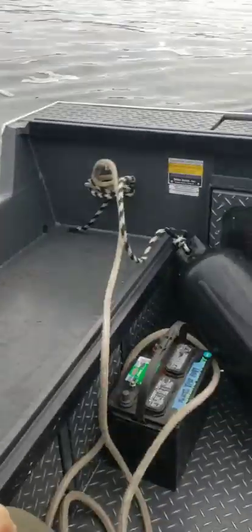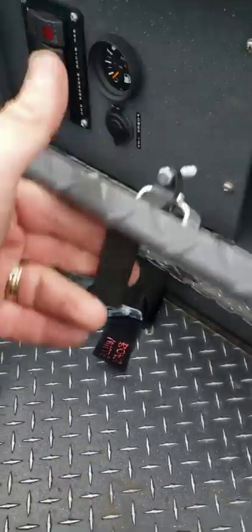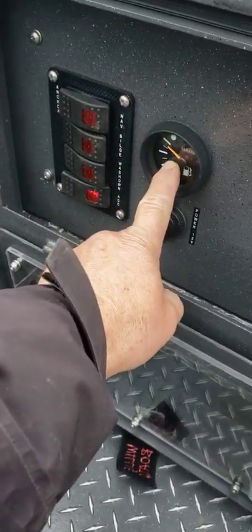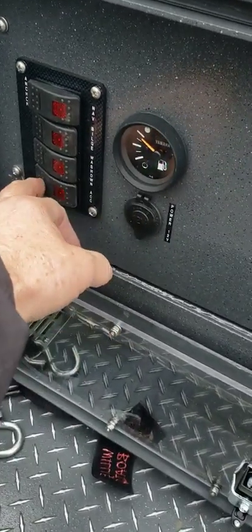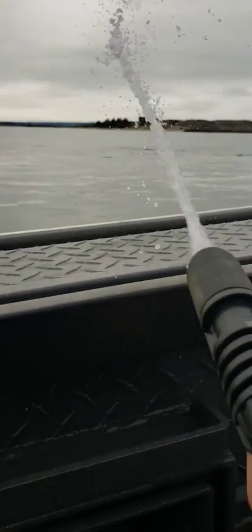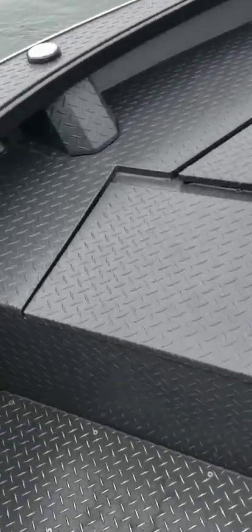Over here you've got all your plugs, your sliders for your rod holders, hit your accessories for your fuel. I put non-ethanol in here with Startron. The bilge pump works and the anchor light works. You also have a squirting nozzle - that works - and you've got one up front here as well, and this one here works too.